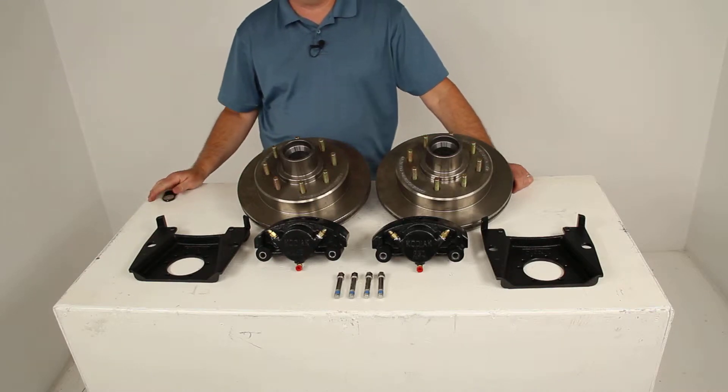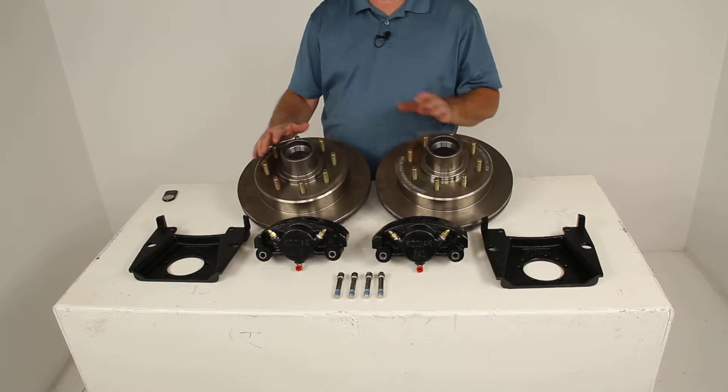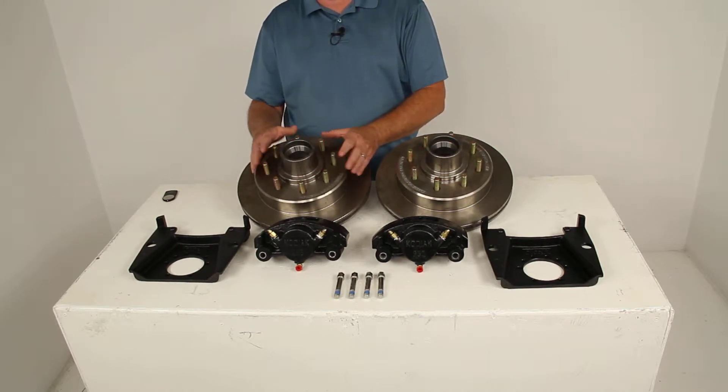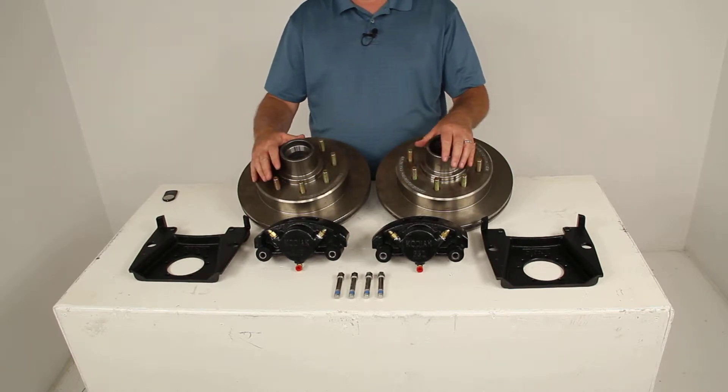Today we're going to review part number K2HR712. This is the Kodiak disc brake kit with the 13 inch hub and rotor. It has the 8 on 6½ inch bolt pattern. This is designed for 7,000 pound axles and it has a raw finish.